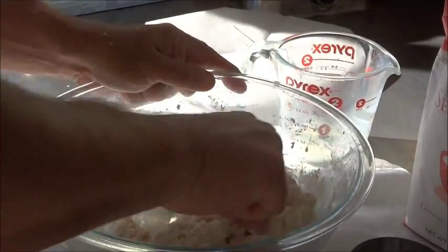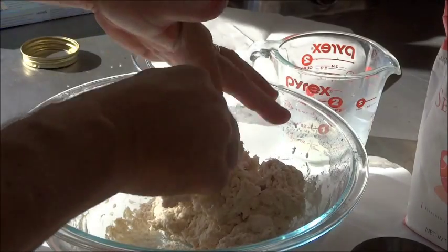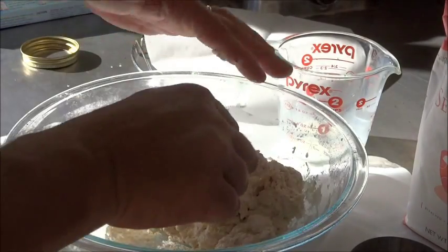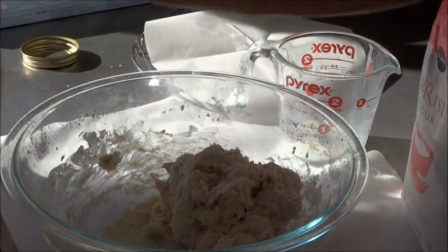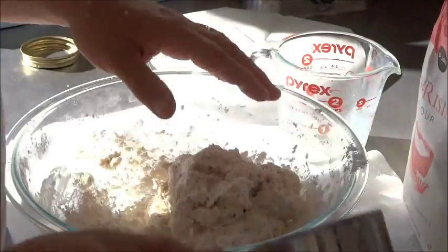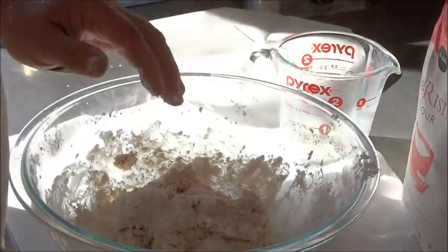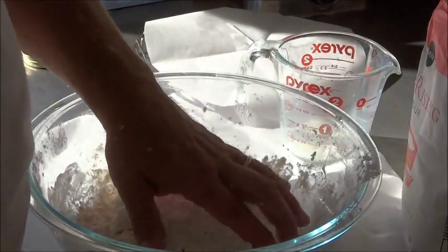You can see that dough came together really nice. Get that off our spoon. Here we're going to use a little bit more flour to get this up into a ball, so I'm going to sprinkle it in the bowl and on the top. Just start working it with your hands — get it up into a ball.